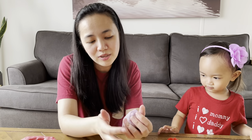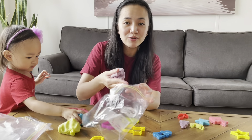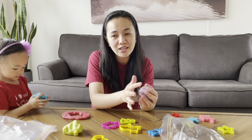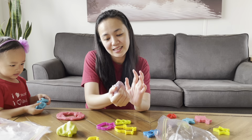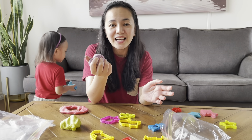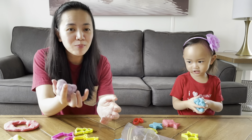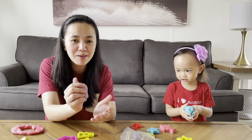Whenever you're done playing with your play-doh, you just need to put it back in the plastic bag — the one you used to knead it — or any covered container so that it will last. And that's it! I hope you enjoyed our video. We're going to try to find more fun activities for you and your babies.